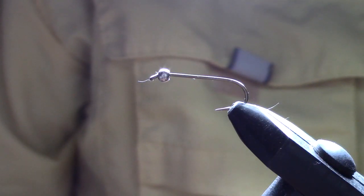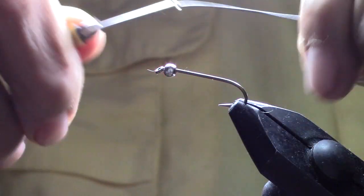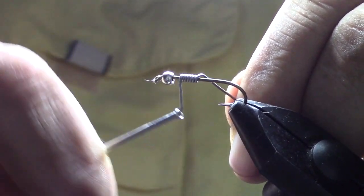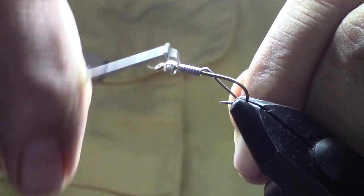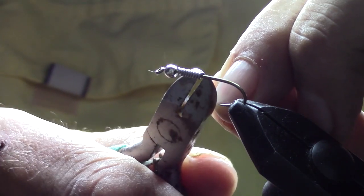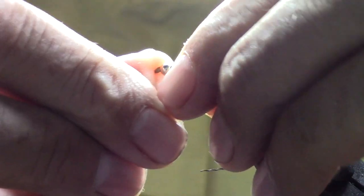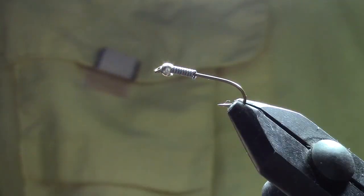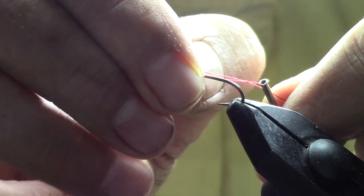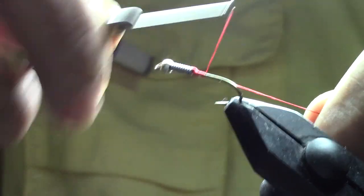We're going to start off with a size 8 streamer hook and a 3.2 millimeter brass bead in silver. We're going to do several wraps with the medium lead wire, starting about the middle of the shank and working up towards the bead. Trim it off — there we go. Now we're going to push that up underneath the bead and press down those cut ends as well as we can. We'll take some 280 thread — really heavy red 280 thread — and just start wrapping. Make sure you press down the lead so it doesn't poke up through.